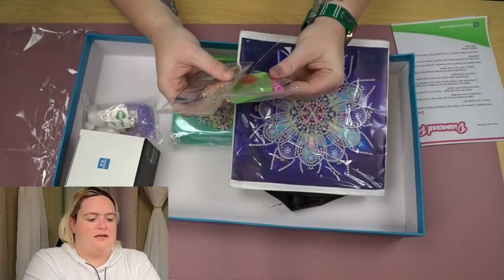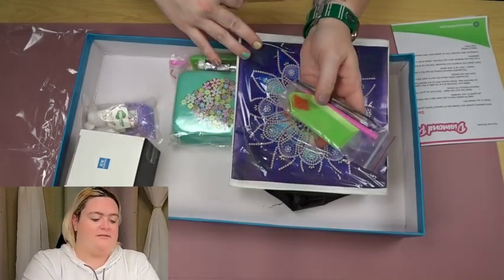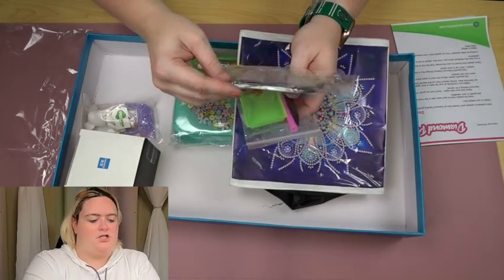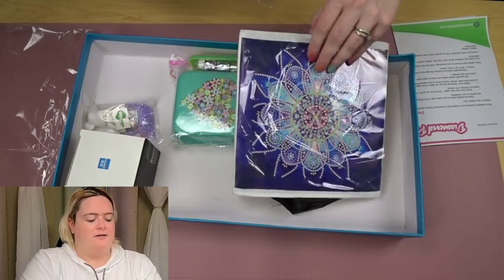It looks like they've also given me some tweezers, which I normally don't get in stuff like this. And then the gems are the shiny, iridescent kind.